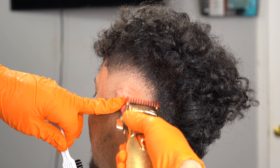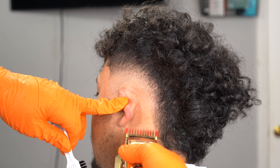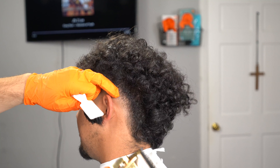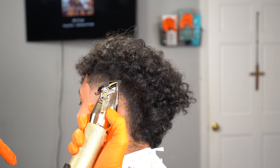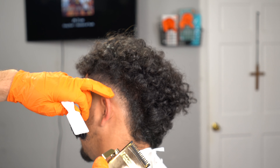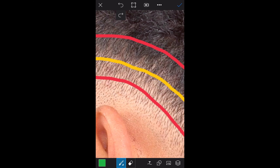Doing the closed-to-open method with the one guard is going to soften the guideline, but it's not going to erase it completely — put that into account. When you guys put in the 0.5 guard on this step, we're going to do the closed-to-open method again to completely erase that guideline. Focus and identify the guideline first — it might be hard because it's already been softened. Anything below that yellow line, pay attention to it. We don't want to blend anything above the yellow line.